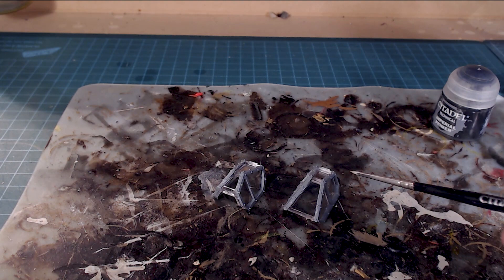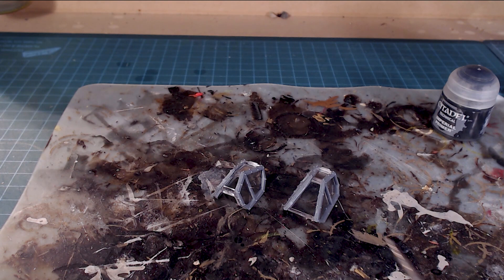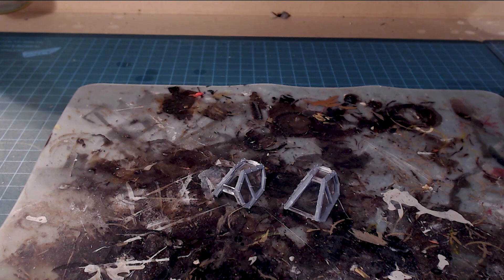The next challenge is priming. I'm not going to use a spray primer - that will muck up our canopies and we won't be able to see through them. So I'm going to use imperial primer but brush it on. The trick is to go nice and light - it gets a little thick as you go. Lots of thin coats as you put it through.